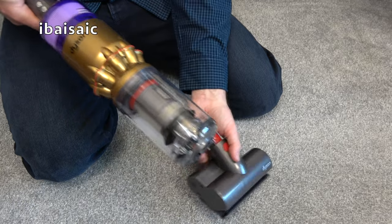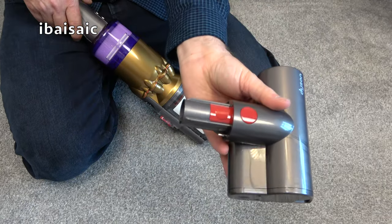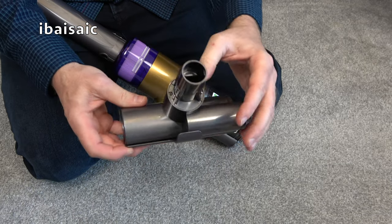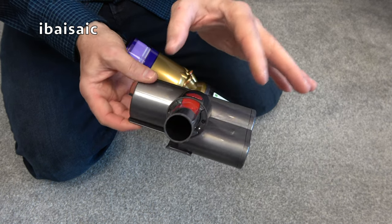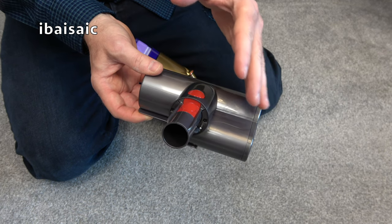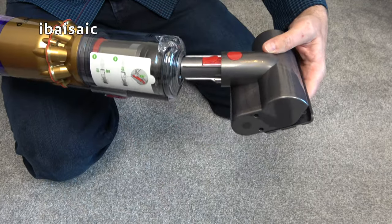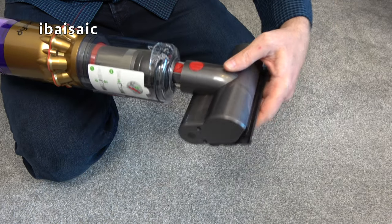Any of the tools can attach directly to the machine. These tools will not be compatible with any other Dyson — they might be compatible with the Dyson Micro, but I can't check right now. They certainly wouldn't be compatible with any larger Dyson — the V7, V8, V10, V11, V12 — they're not going to fit because it's a much smaller fitting. It does look the same as the Micro, but I can't confirm that yet.